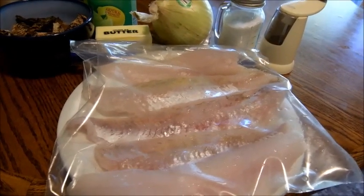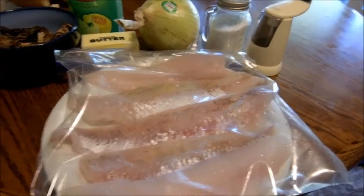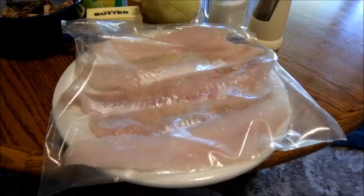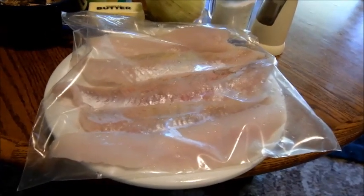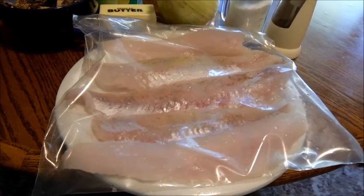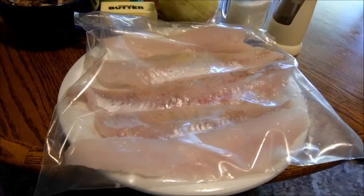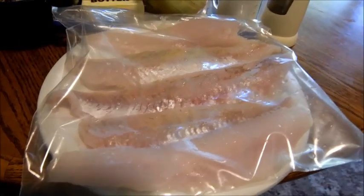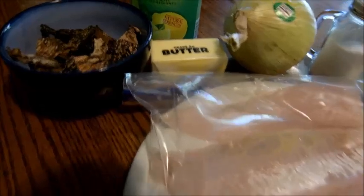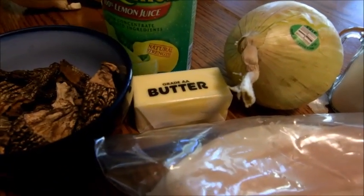It's baked walleye and it calls for four fillets. I've actually got five here. Got them skinned even though they came with skin on. I may not be able to get my old broken body down to the river to catch these guys anymore, but I can still wield a fillet knife.